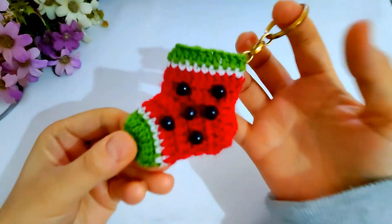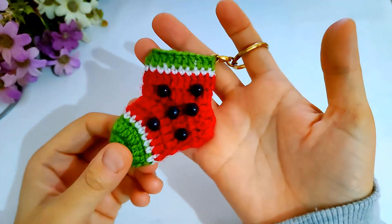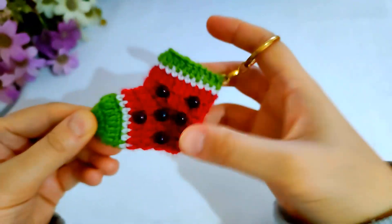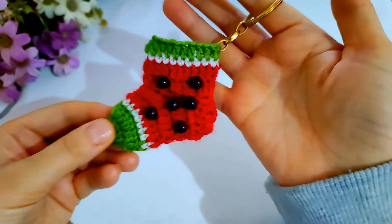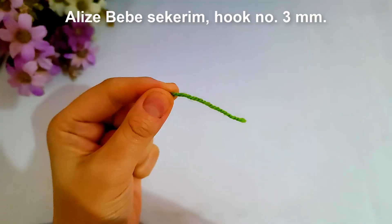Hello everyone, welcome to Crafting Way channel. Today I will show you how to make a crochet socks keychain. I hope you enjoy it. Please subscribe, share, and like the video. If you have any questions, don't hesitate to ask me and I will reply as soon as possible.